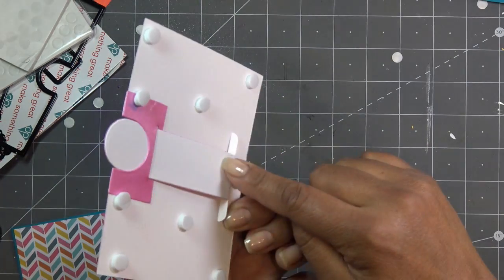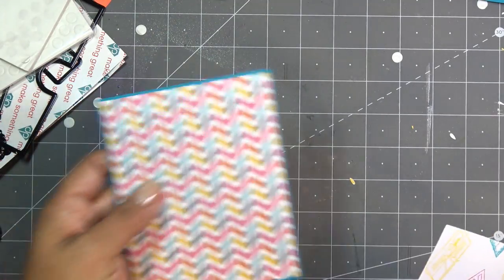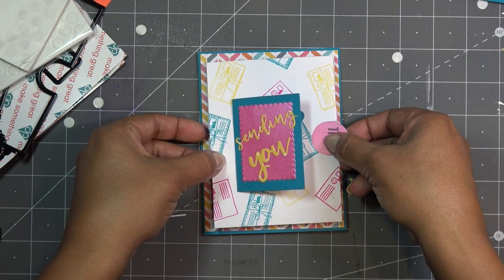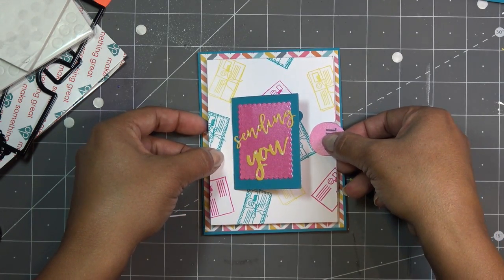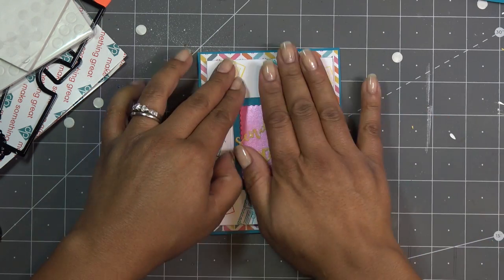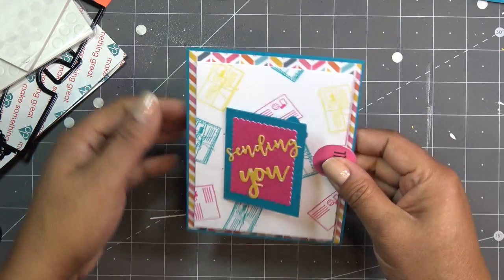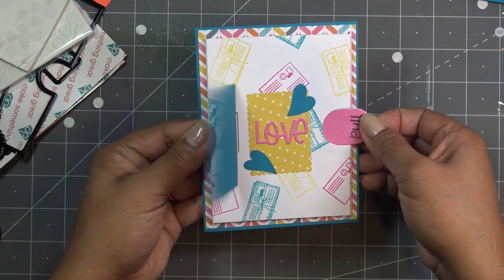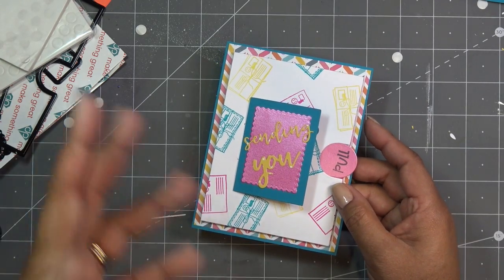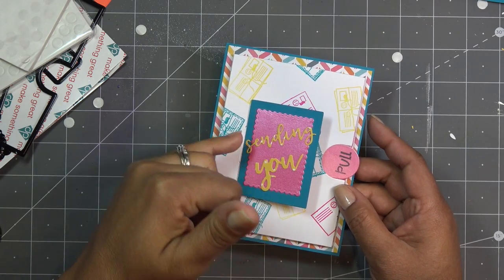Hey guys, so I just put all the little bits on the back and basically it's looking like this — 'sending you love' — and it snaps so nicely. It's really sturdy, and it's extra sturdy because the Centura Pearl is very thick paper, and I used white stamping card for the mechanism part too. I would recommend doing that — I wouldn't recommend using something thin like Recollections. You want a nice weighty paper. Let's put this down nice and straight and give it a good squish.